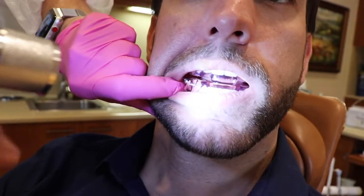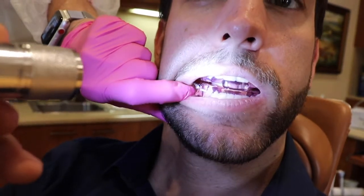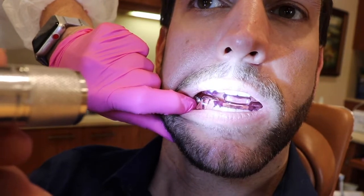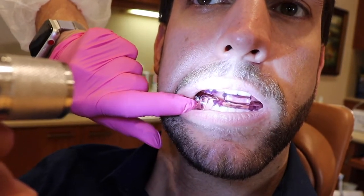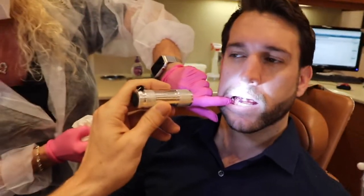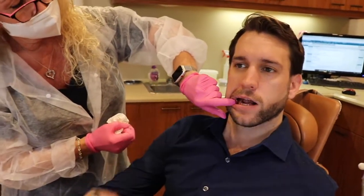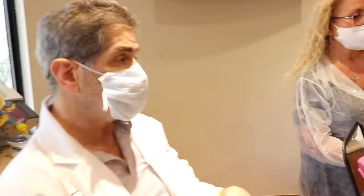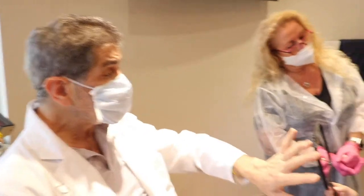Point out the cheek protectors. Somnomet has milled into this appliance a cheek protector — I call it a tissue bump. What it does is, the biggest complaint we have from patients is usually the Herbst screw. By making that cheek protector, it pushes the tissue away so the tissue doesn't have direct access to the screw. You're not going to perceive the screw is there. That tissue protector is nice and smooth and rounded — you may become aware of it, but it's not going to feel uncomfortable like the screw is.